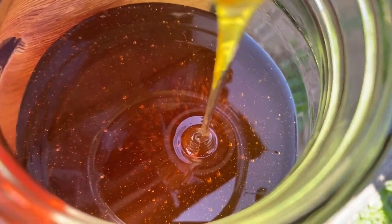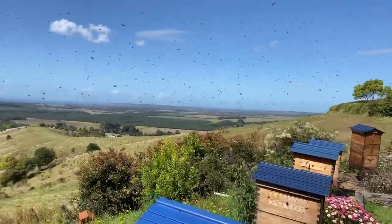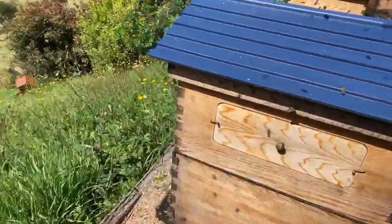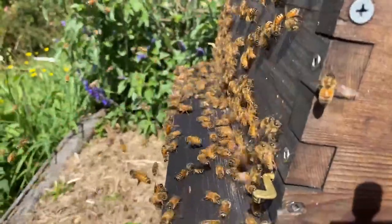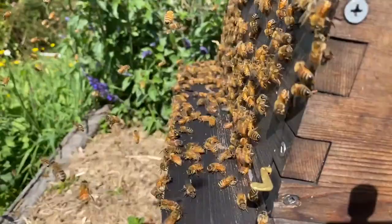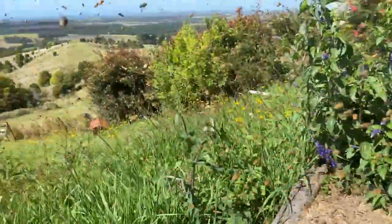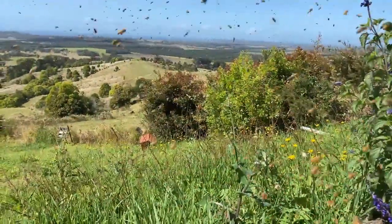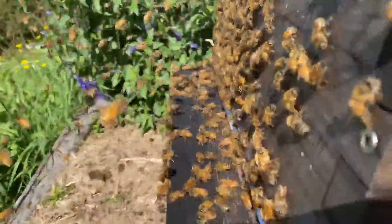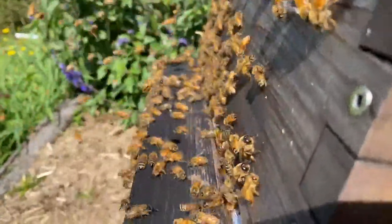We've got an interesting event happening here — it's building in the sky now. We can even see which hive it's coming from. This is what it looks like when a colony is starting to swarm — they pour out of the hive and race out like this. It's quite a lot of activity. We've set up swarm traps around the place, like that little hive down the bottom there. Lucky I'm here because I'll be able to watch this and put it straight in the swarm trap to make sure we get this one.